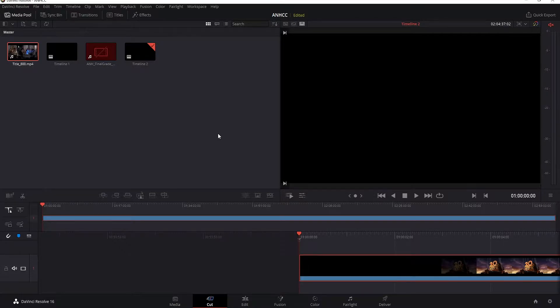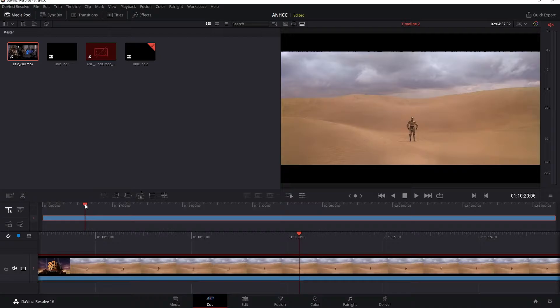Here I am inside of DaVinci Resolve and I have the Blu-ray footage imported. I'm on the timeline as you can see on the cut tab, and I'm just going to scroll over to a random point within the film.